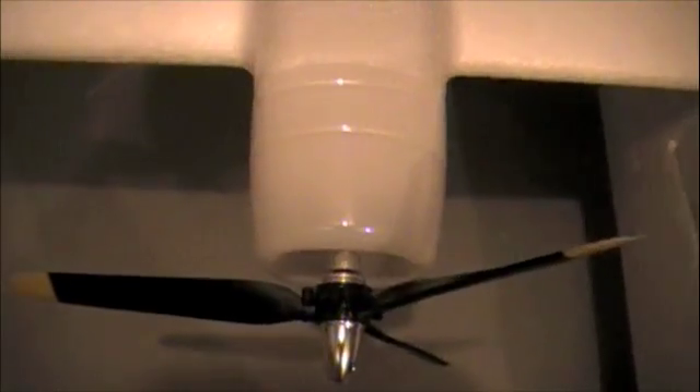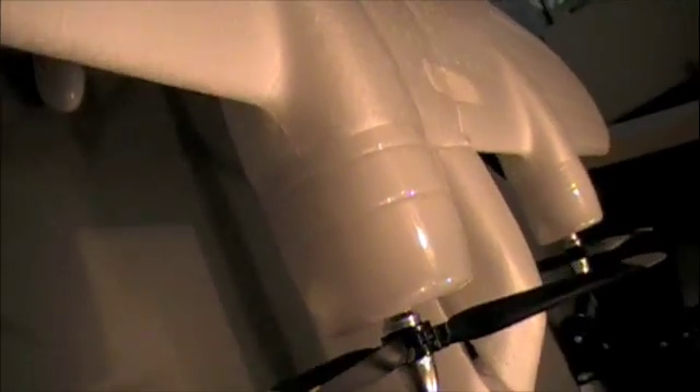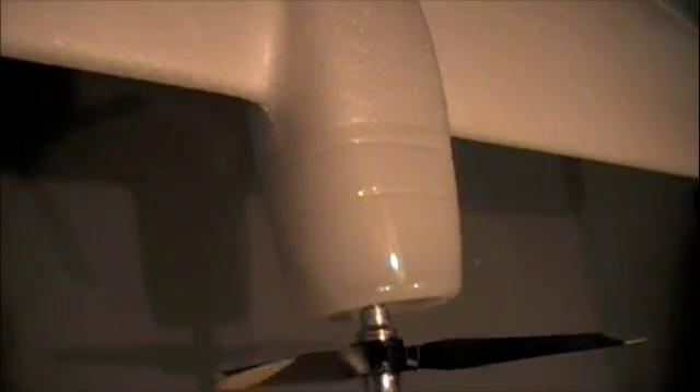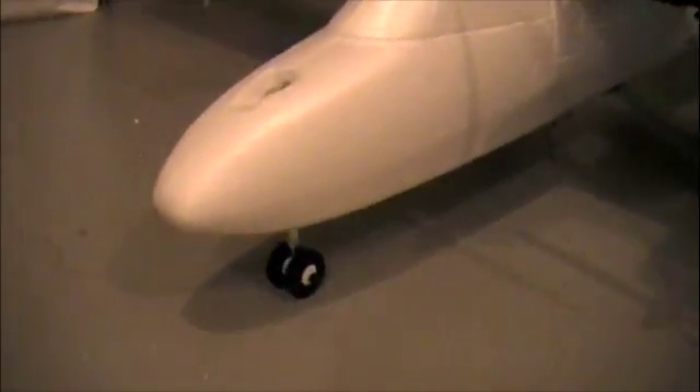On the brushless motors, another little mod I've done is the cowling around the nacelles. Those cowls are just a plastic bottle that I cut to shape and fit perfectly on the nacelles. The cowls fit really nicely and it's just a cheap dollar plastic bottle.